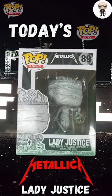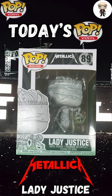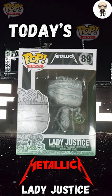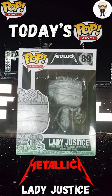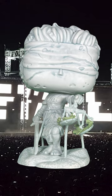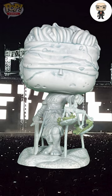Lady Justice is an iconic symbol in the world of metal, especially known for Metallica's 1988 album, And Justice for All. The album's cover art features a blindfolded lady symbolizing fairness, being pulled down by ropes, which are symbolic of the corruption and imbalance in the justice system. This imagery has become a lasting symbol in Metallica's discography, representing the band's critique of the failings within the justice system.